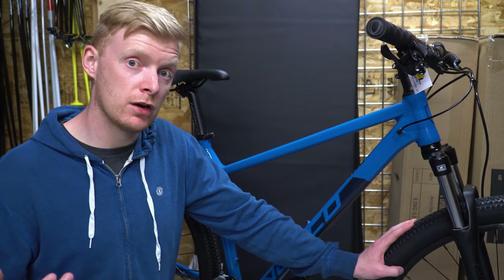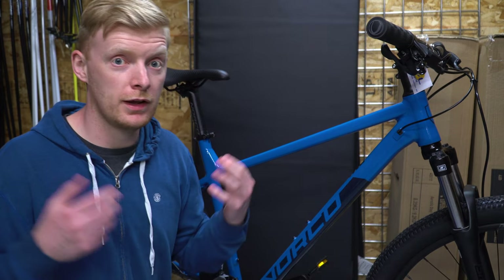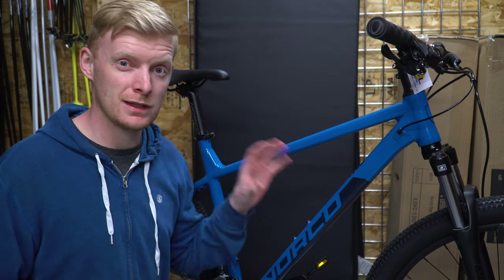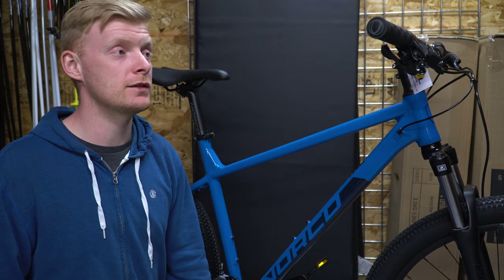I know Norcos have been extremely hard to get, so let me know in the comments below if you already have one and what your opinion of it is. This is honestly one of the first ones we've got in this year, and it has been sold already, which is kind of crazy.